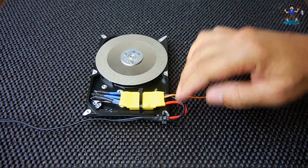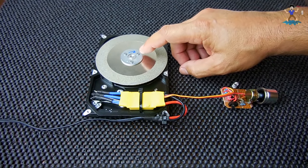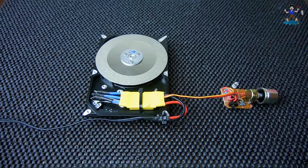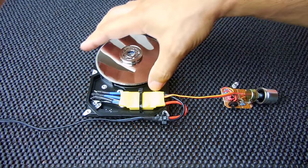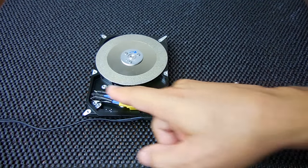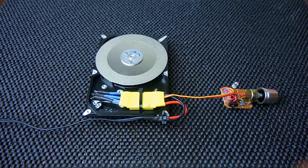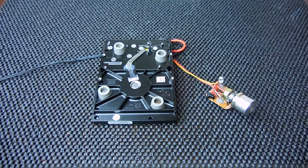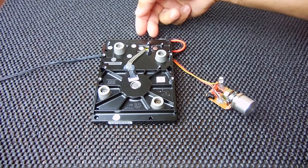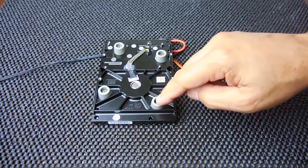The first thing you're going to have to do is completely disassemble the hard drive on both sides. To do that you're going to require a very small Torx or star bit screwdriver. You're going to take everything apart including the disc, the ring on top, the head where it was bolted down with the magnets, and the circuit board on the back side where you plugged in to your computer.